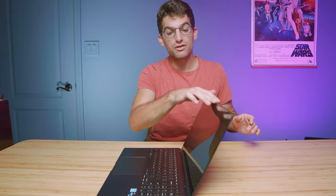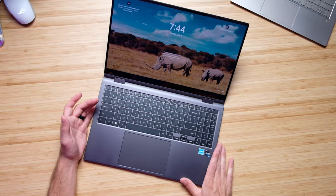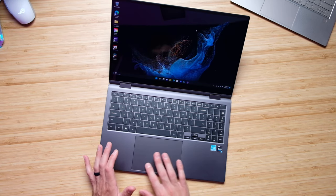You can easily open and close the laptop with one hand. As we get into the interior of the laptop, this is one of the few Ultrabooks that actually comes with a full-size numpad on the right side. I personally am not a big numpad user, but if you are, it's super convenient to have that. And there's a massive glass trackpad set so nicely into the chassis.